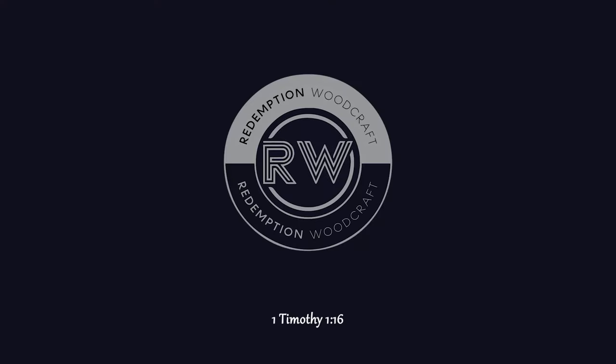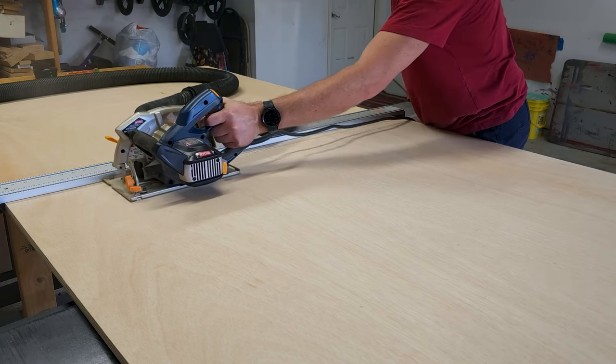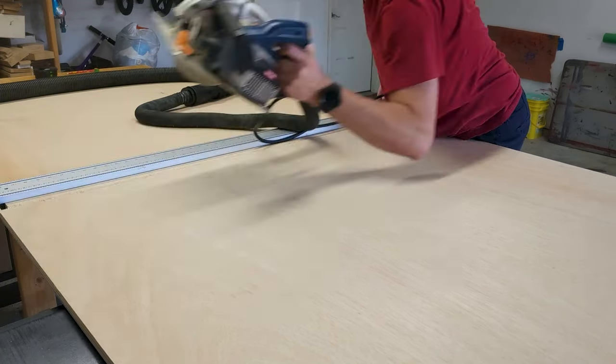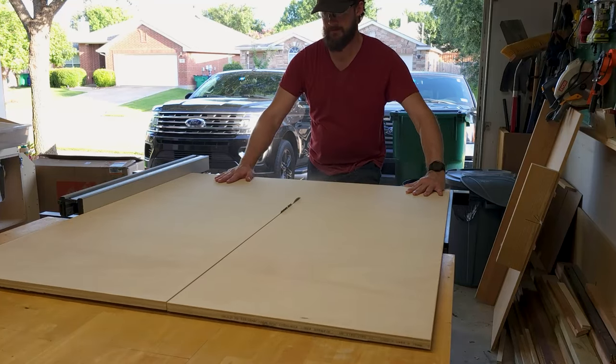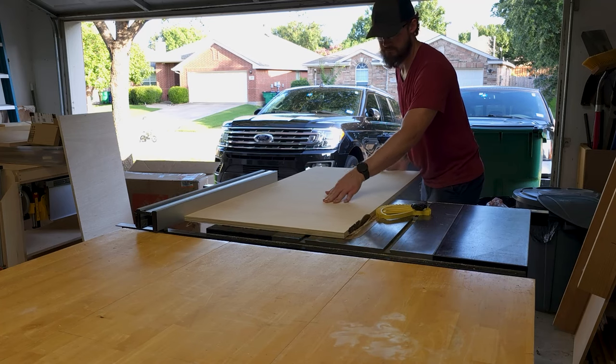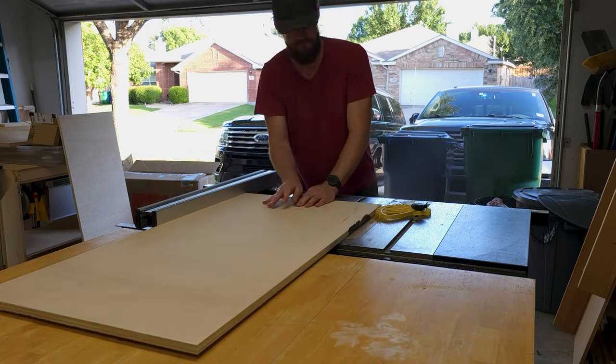Starting out, I cut my board at slightly over 48 inches wide to make it more manageable for the table saw. Regulation cornhole boards are 24 inches, so with my fence set there I cut out my first top, then ran the second board through to clean up the cut from the circular saw to make my second top.